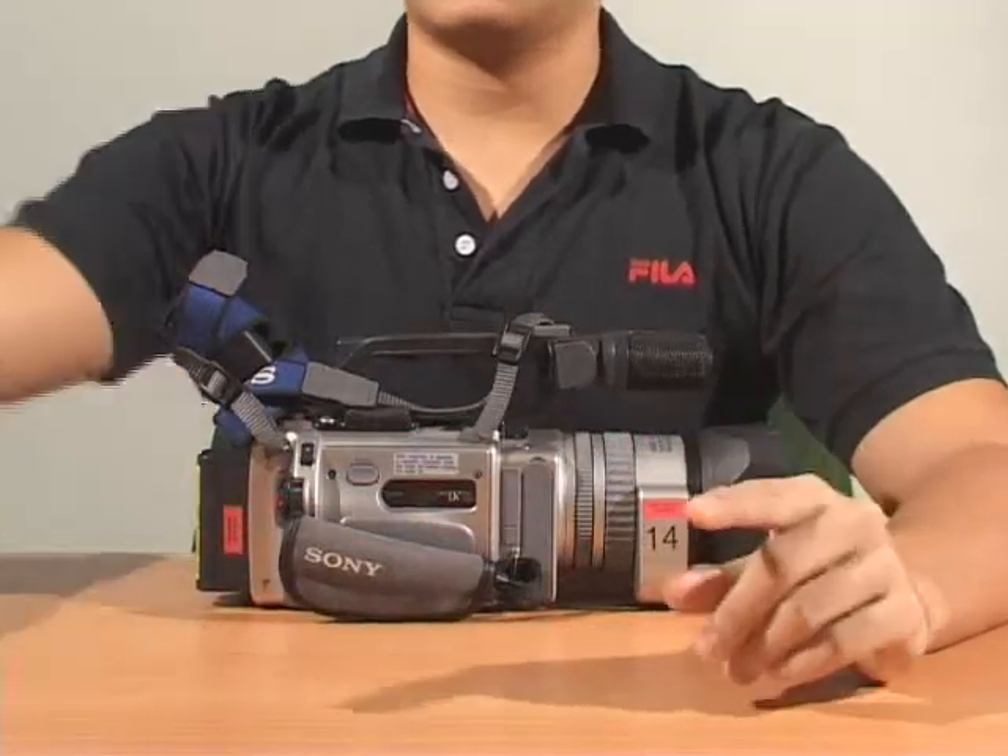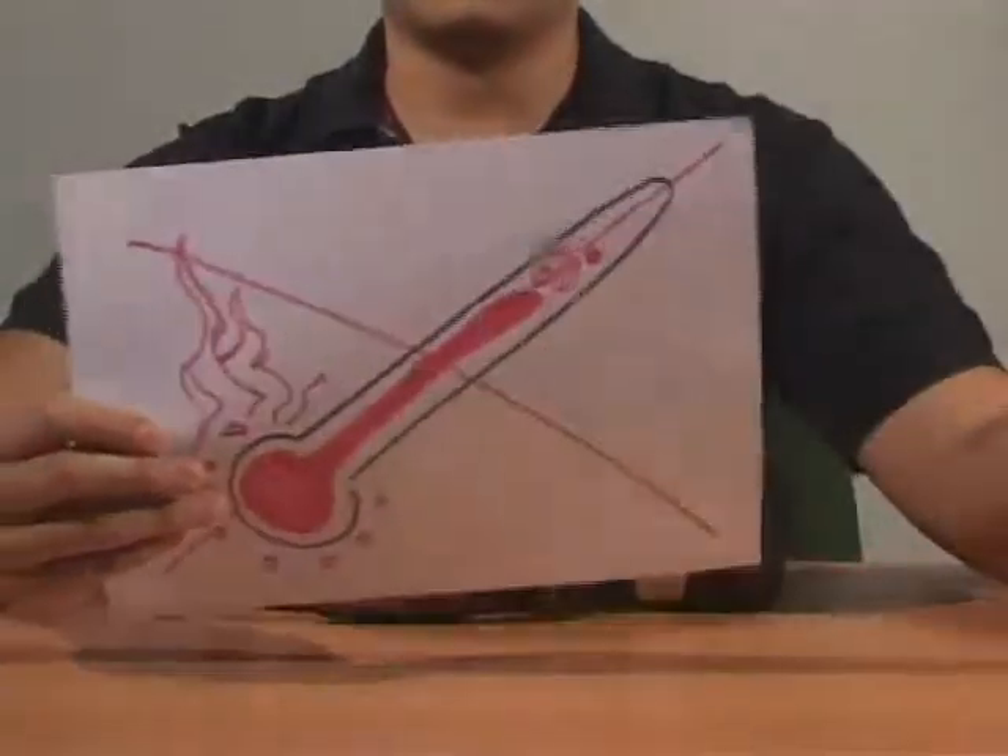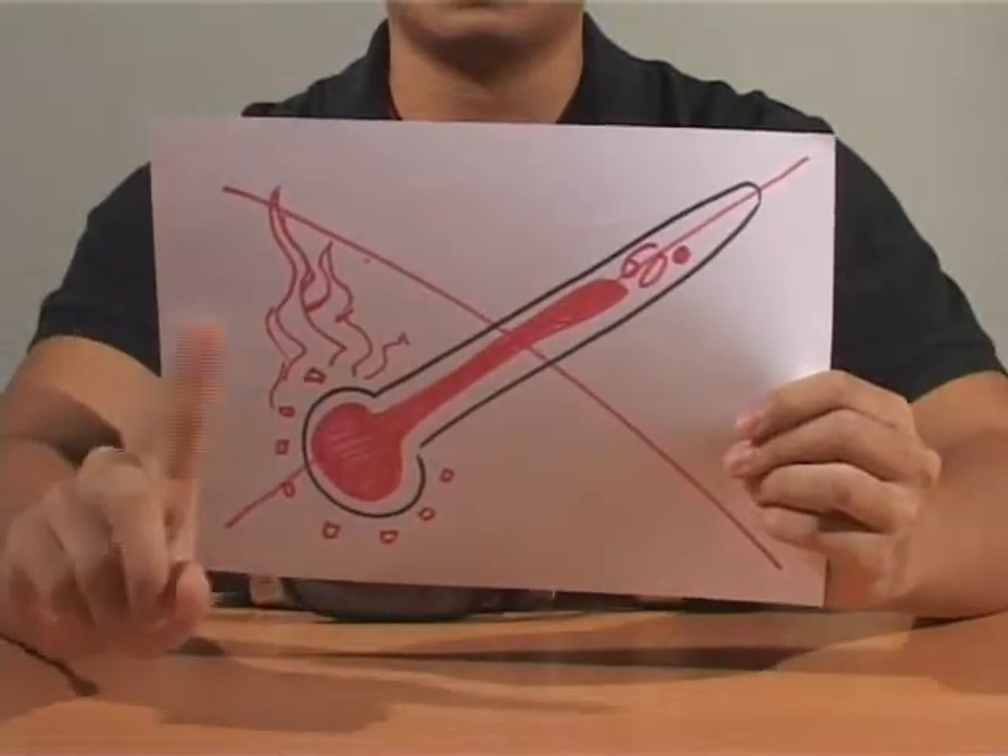First, when using a camera, keep it away from the rain, the sea water, and never expose it to temperatures above 60 degrees Celsius.